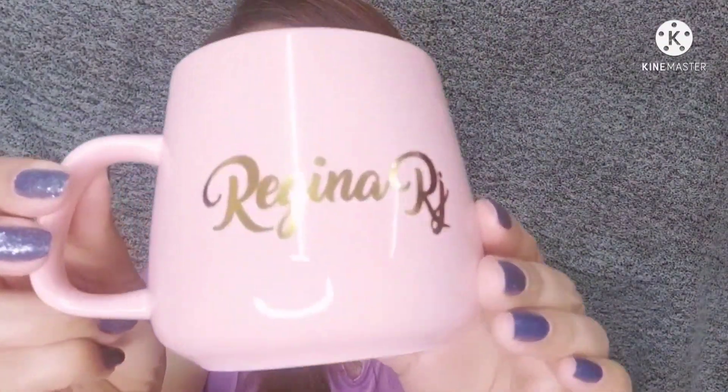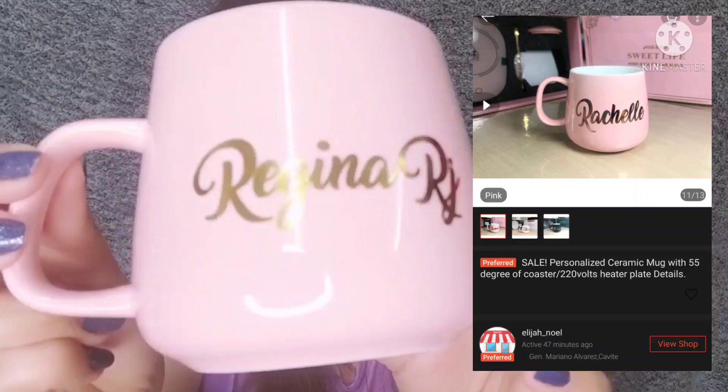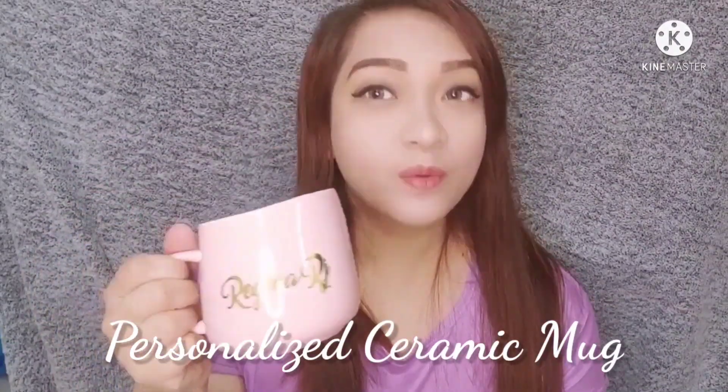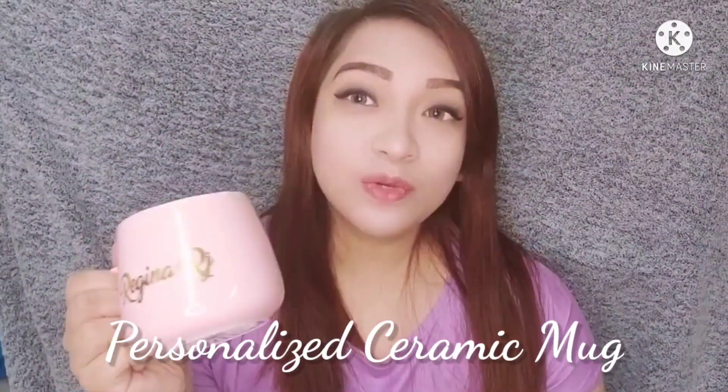Hi guys and welcome to my channel! For today I will be doing a product review of an item that I ordered from Shopee — it is a personalized ceramic mug with heater, and I will be showing you how it works as well as the other accessories that came along with it.